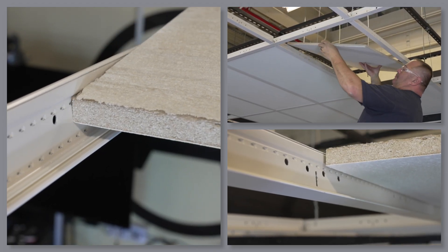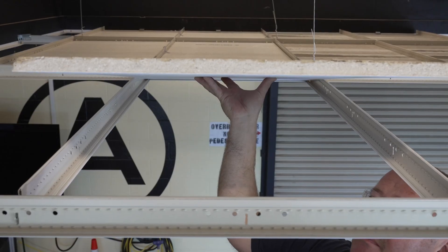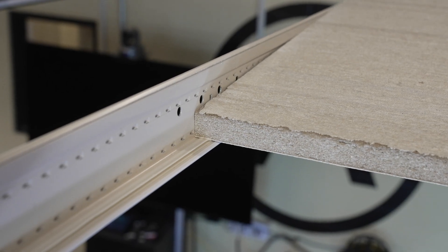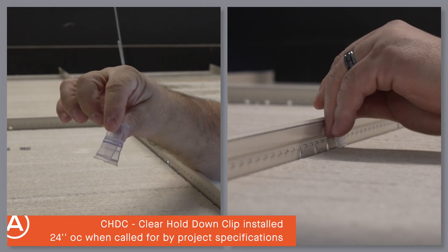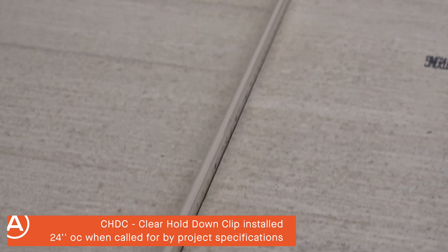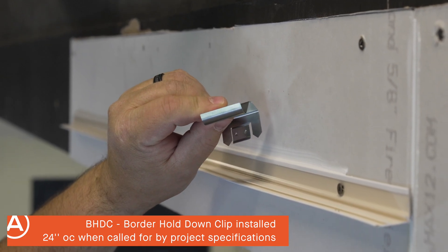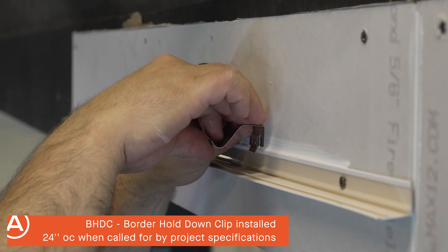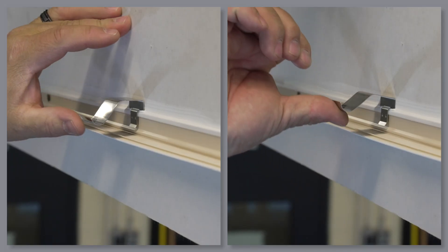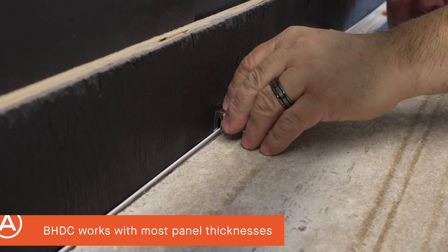Look how well panels engage the co-extruded gasketing. Your panels never have that unsightly elevated look associated with thick foam gasketing. To further lock your panels down, use the clear hold-down clip for the ultimate panel to gasketed grid seal. For use at your perimeters, we designed the border hold-down clip with pointed barbs that easily pierce any dried caulking you may have done. These clips ensure a strong panel to gasketed angle seal at the perimeters.